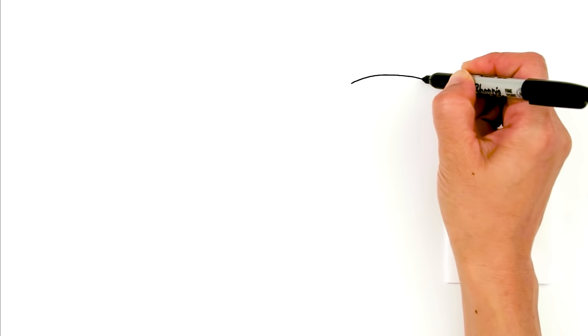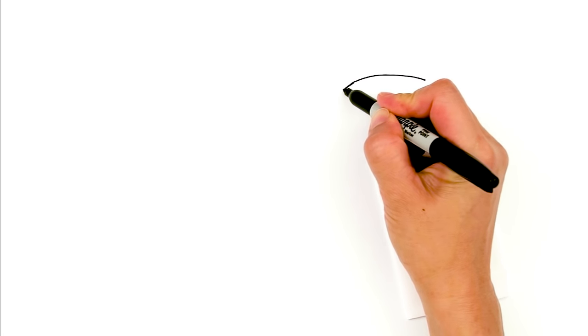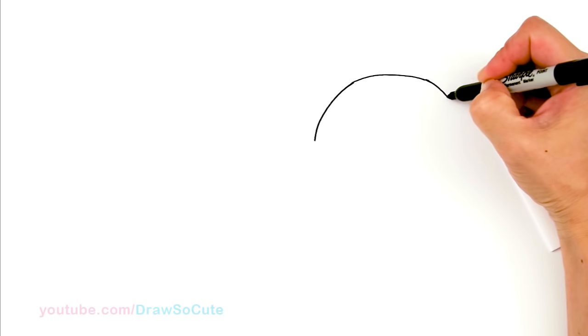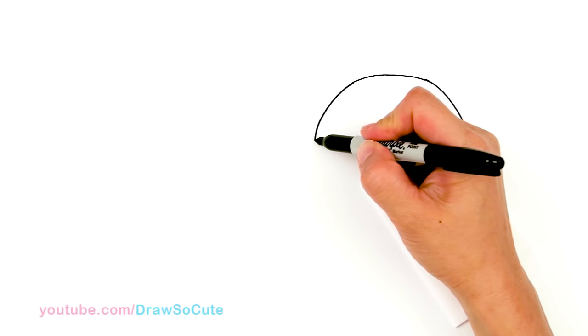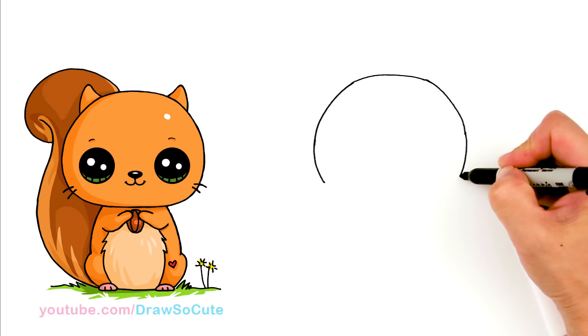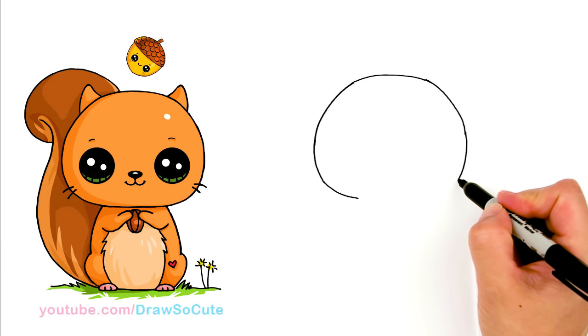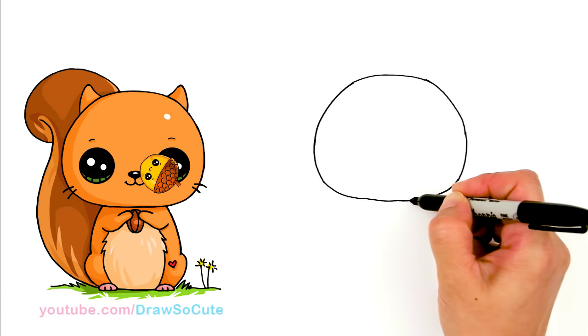With this squirrel we're going to first start by drawing the top of its head. So right here I'm going to draw a soft little curve directly on the top, and now I'm going to bring this curve down and start to draw kind of like that dumpling shape that I usually do for all my Draw So Cute animals. It's going to get wider as we come down here for the cheek area, coming around, and then we're just going to go ahead and connect it at the bottom — a little bit more squashed at the bottom.